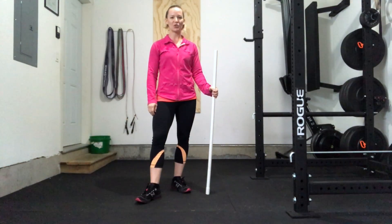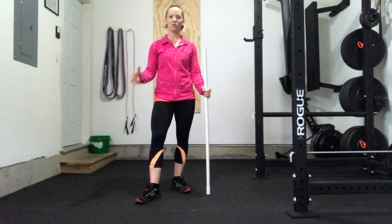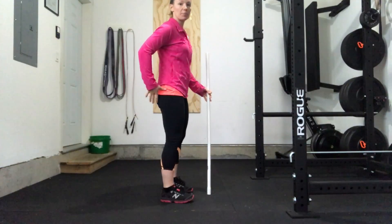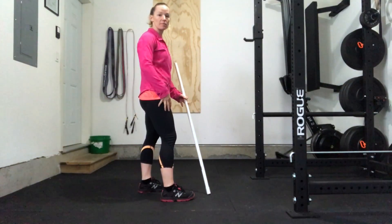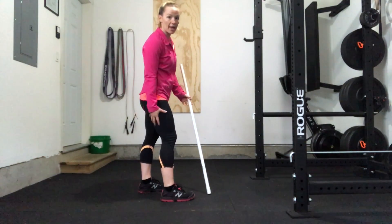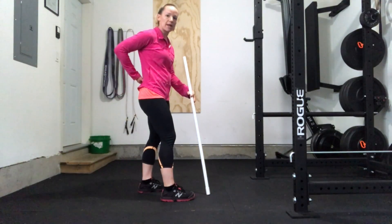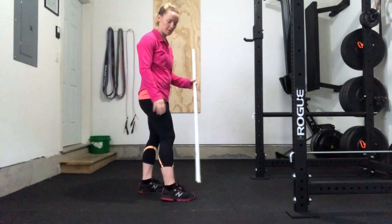Hey guys, welcome back to Technique Tuesday and just a few tips in your foundation for your deadlift. The deadlift is a posterior chain movement and what we want to mostly be working is the glutes and the hamstrings. Your lower back is going to get worked a little bit but we don't want that to be doing all the work — we want hamstrings and glutes.